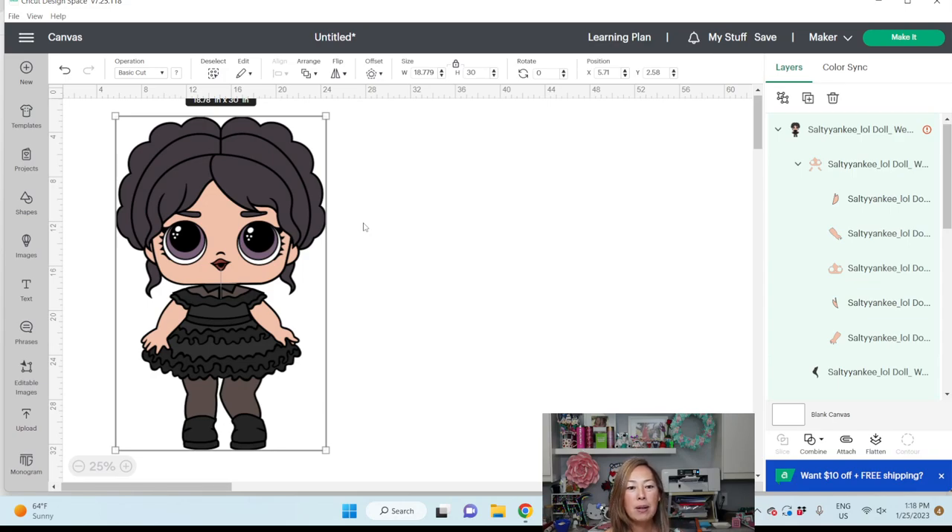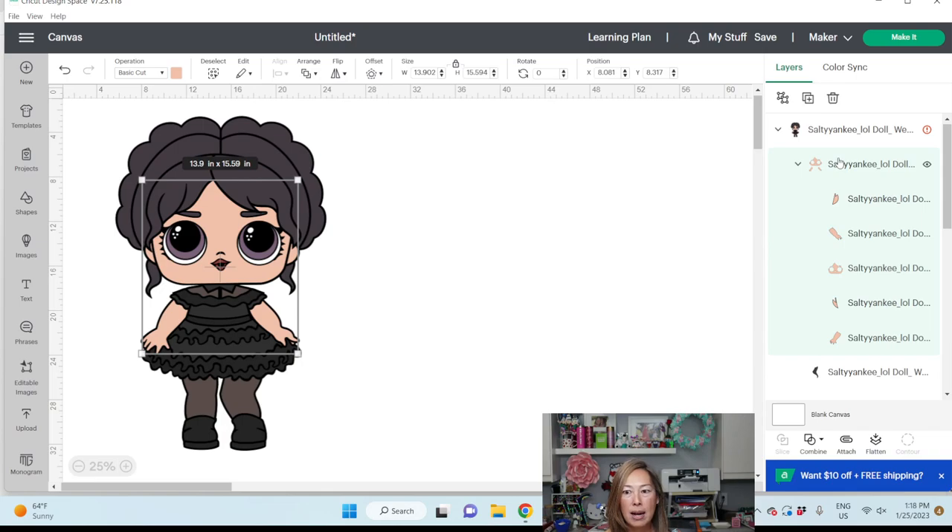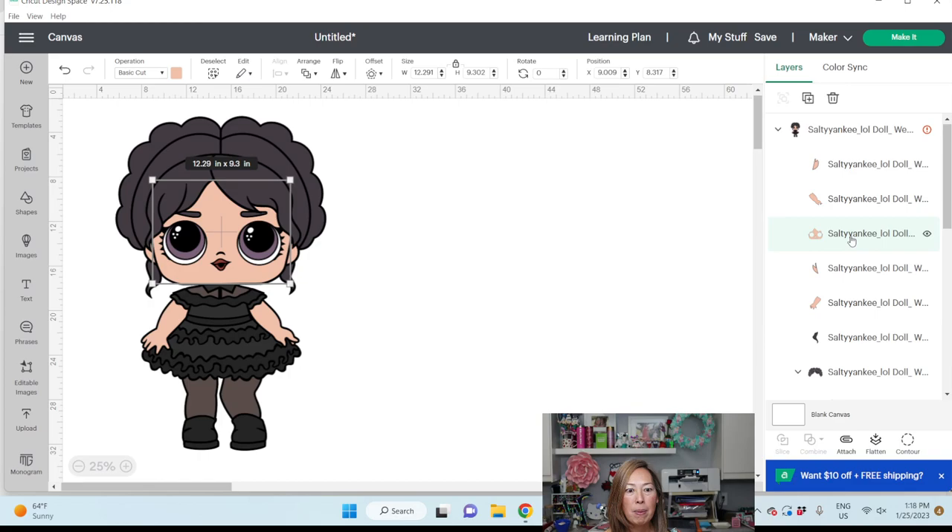Let's do something totally different. Maybe we do the black background and we wrap it in tulle — that should cover some of the seams. Let's try that out. The only thing that I think is really big on here is the face. So let's ungroup this and see how big the face is. The face is 12.29 by 9.3 inches — so it is a little bit large.